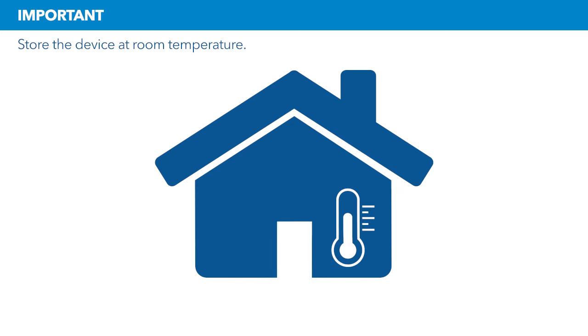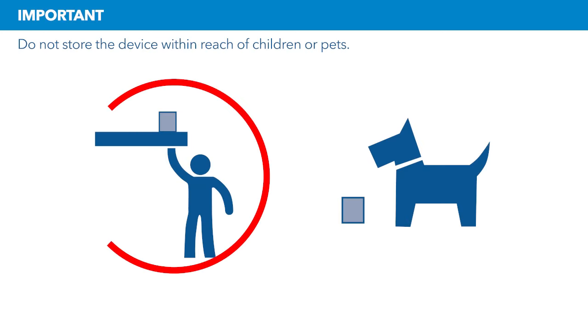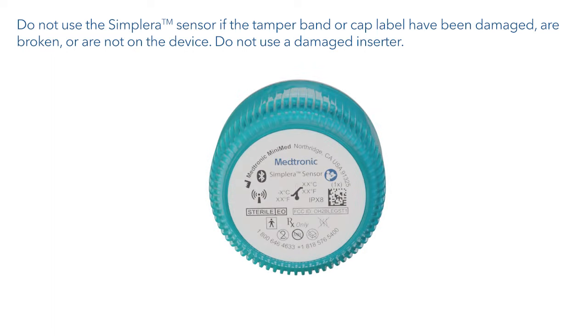Store the device at room temperature. Do not store the device within reach of children or pets. Check the expiration date on the inserter label, which is on the top of the inserter. Do not use an expired Simplera sensor. Check the cap label for damage, and do not use the Simplera sensor if the cap label has damage or is not on the cap.